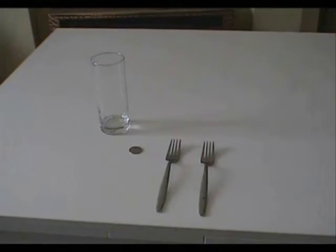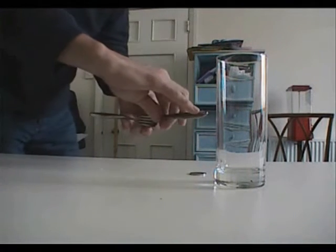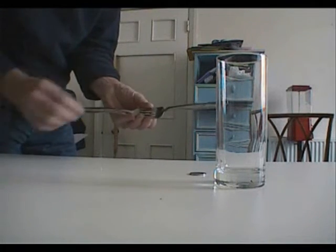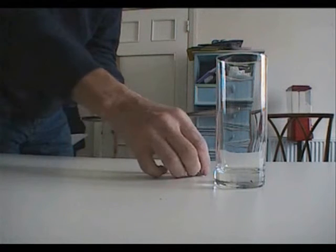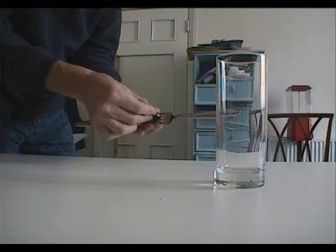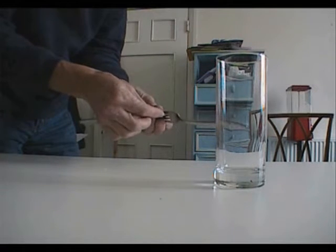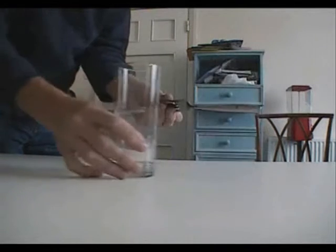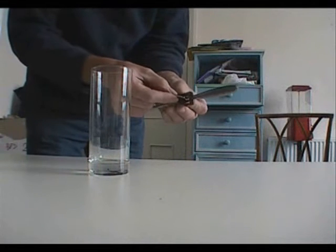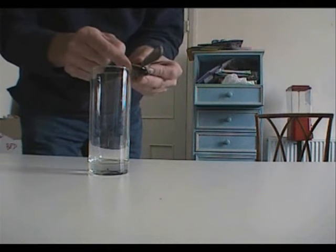This is how you do it. First, you take the two forks and place them opposite each other like that, with the holes lining up. Then you take the coin and insert it into the gap so it just protrudes through the other side. You should then be able to hold the coin and the forks stay together.